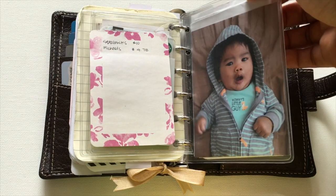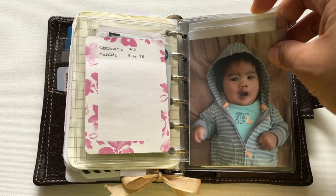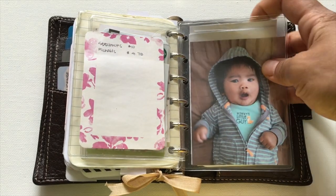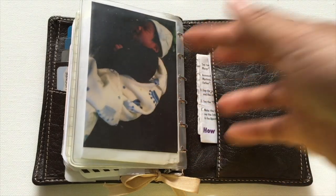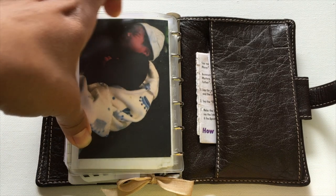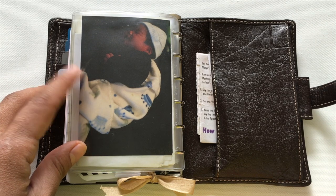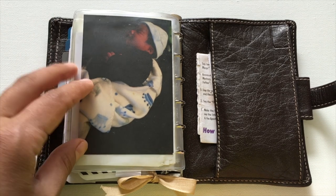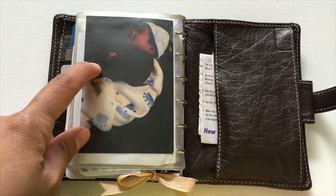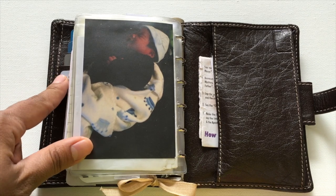There's a top-loading pocket that came with the Filofax — even this held up after the rain incident, which is just crazy. Inside I have baby pictures of my son and his birth certificate. It's important to carry that because I've flown with him and a few times it didn't matter, but once I had switched wallets and didn't have it with me. Lesson learned — I always keep it wherever my ID and everything important is.